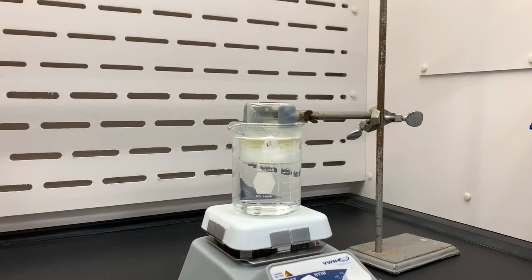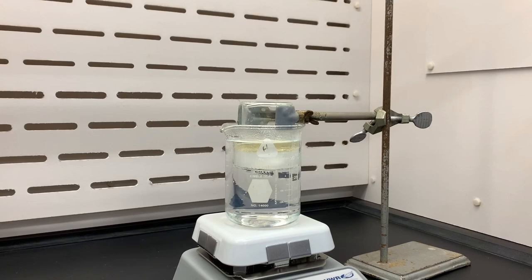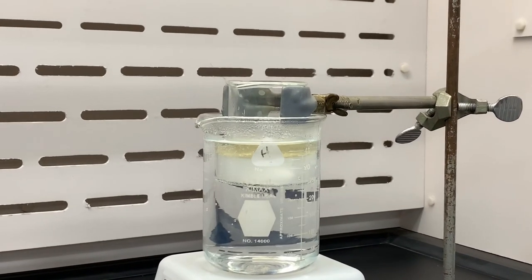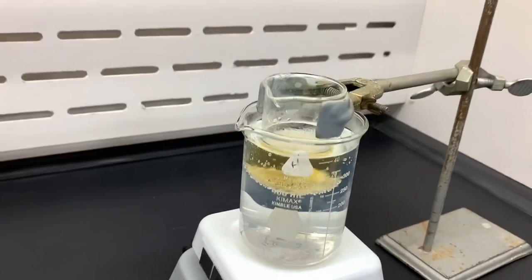Here you should be able to see the two layers — the oil layer on top and then the aqueous layer on the bottom. And after a while, and with good stirring, the layers go away. This is because the reaction is proceeding, and now they're not two separate distinct layers because of their polarities.